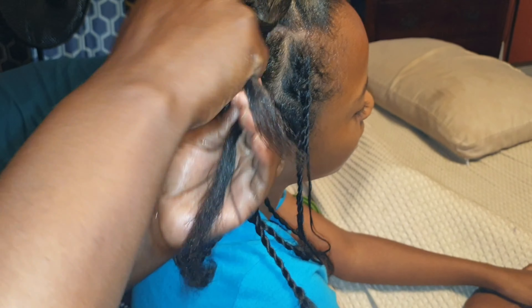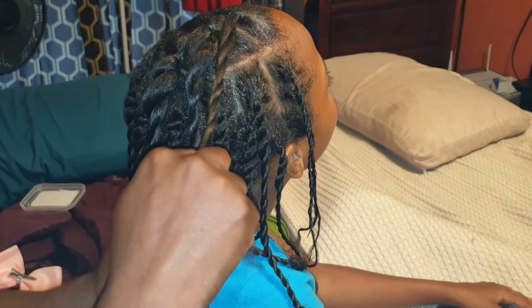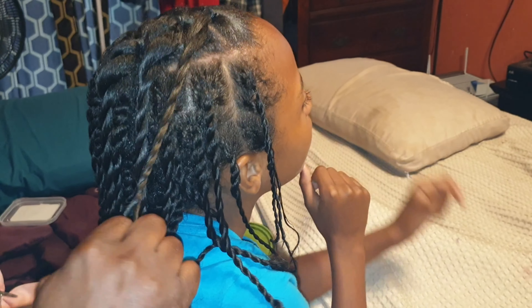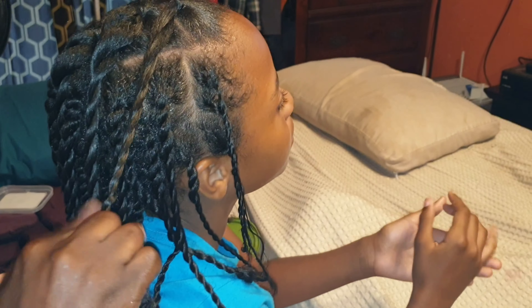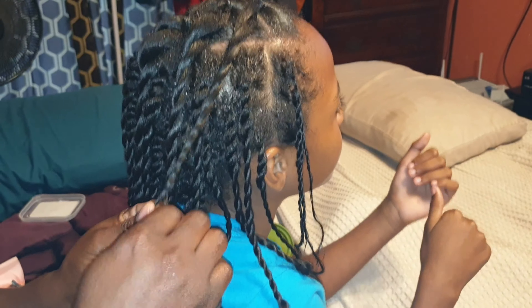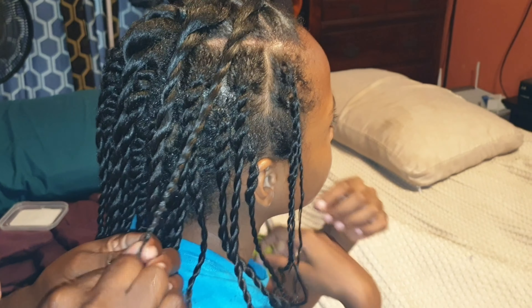It wasn't a bald spot — it was the way how it was parted. Nope, her hair grew quite a bit. If it grows any longer it's going to be longer than mine. Longer than me, because you see how short I am. I'm just playing, I'm talking about hair.